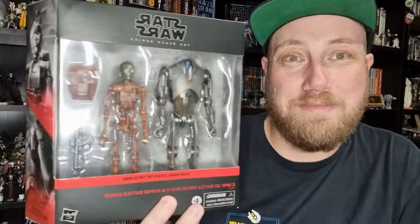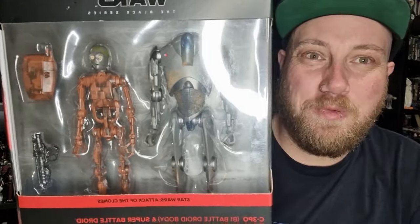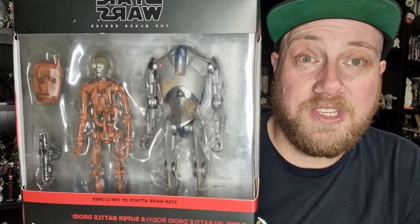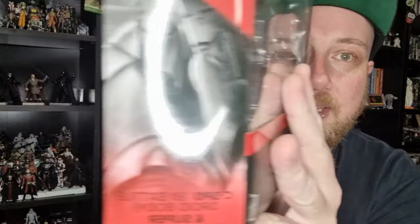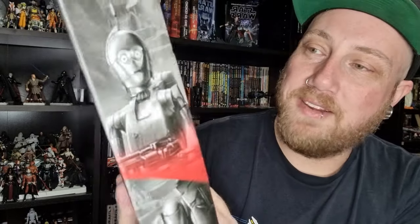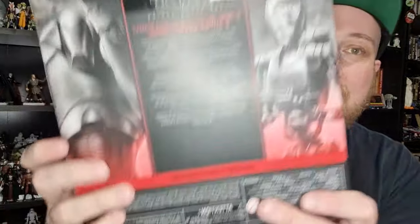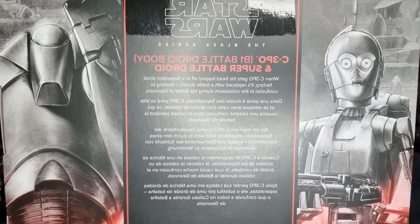I think if it came with a simple battle droid head that you could swap out with the C-3PO head, people would be all over it. The super battle droid is coming out on its own at some point, so I don't blame people for holding off. But I wanted to get this set — I've been eagerly anticipating the super battle droid, and the C-3PO is a fun gimmick. It's a great part of Attack of the Clones. You can see on the back there — got the red and a little bio write-up.